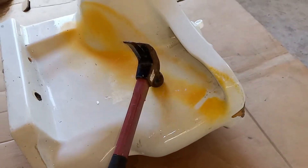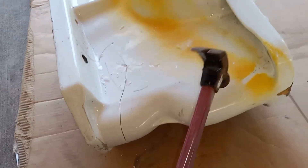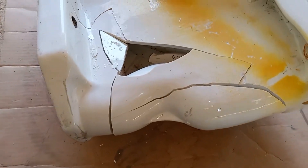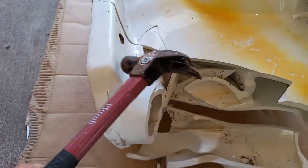So first let's start with the trapway. Compared to other toilets this broke fairly easily. As you can see it's fully glazed inside. It's got a very large trapway, probably the reason they perform so well. This is just empty space in here and as you can see that's where that hole leads to.